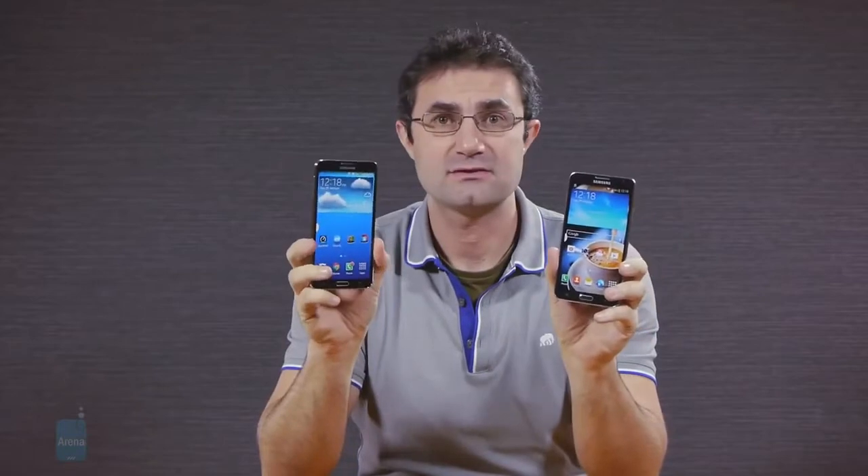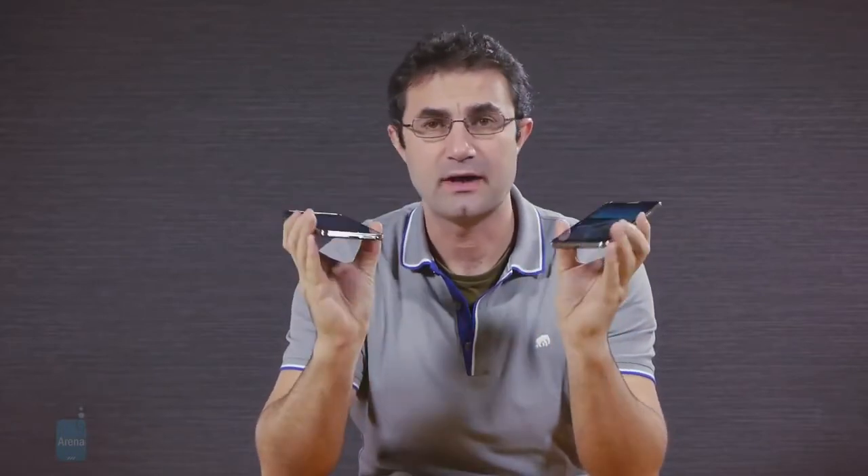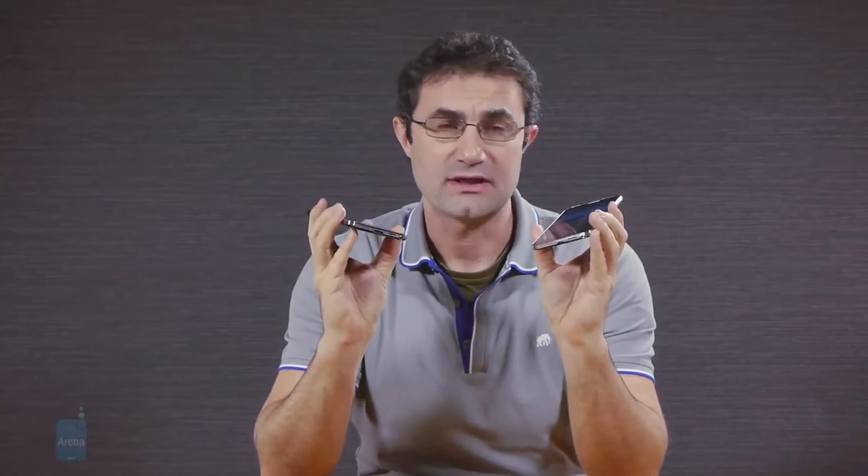On the other hand, as you can see, it has identical design, software features, and the venerable S Pen stylus. We also get a large 3100mAh battery that is just shy of the 3200 unit in the Note 3.